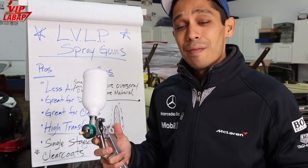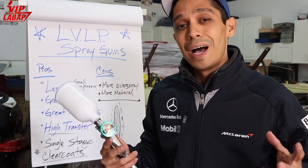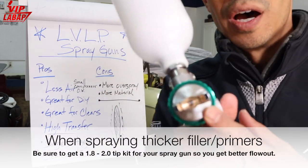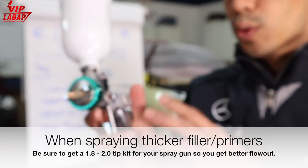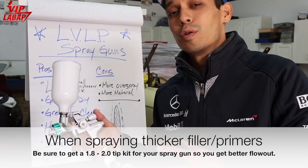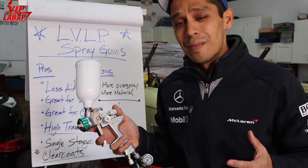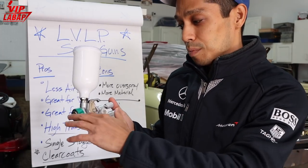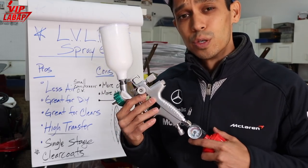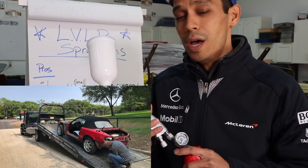If you're spraying primer or heavy 2K primers, I would highly recommend getting a 1.8 to a 2.0 tip size. The cool thing about Atomex is they made their tip kits and conversions very affordable and inexpensive — around 70 bucks or less, you can get a complete tip kit conversion to turn this into a 2K primer filler spray gun. Super cool.